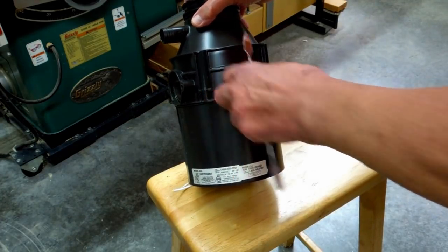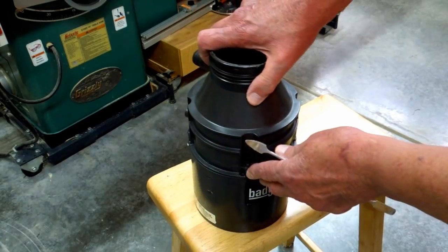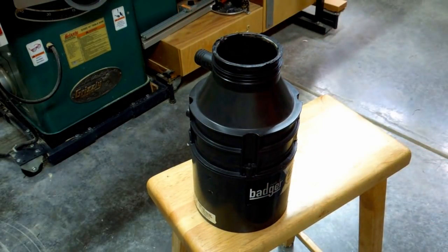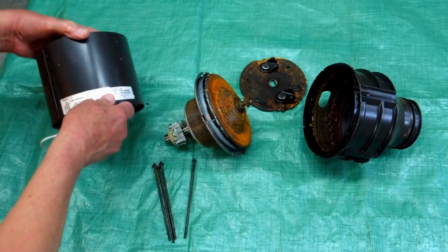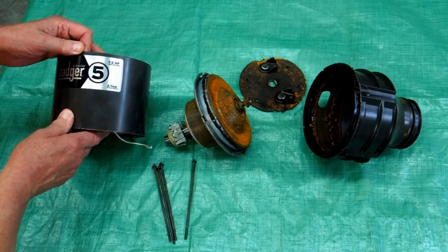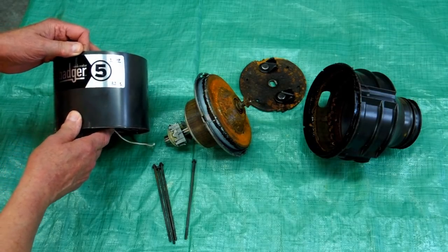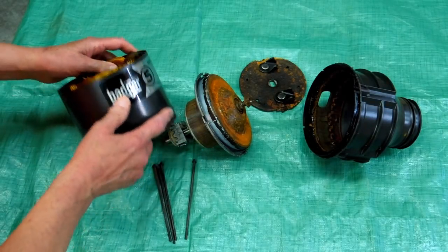They've got some funny security-type bolts on here. I'm going to see if I can get those out and take this thing apart and see what it looks like on the inside. Continuing the failure analysis of the InSinkErator Badger 5, half horsepower, heavy duty motor. It might be a heavy duty motor, but there's nothing heavy duty about this garbage disposal.